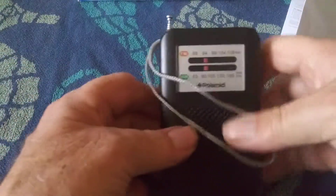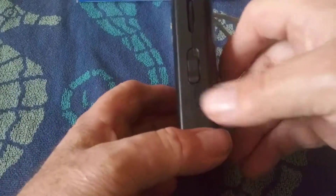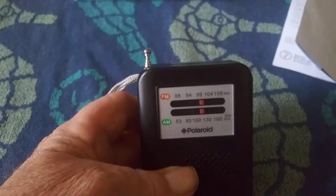Here it is, in this little blister tray. I'd say it's about three or four inches tall, maybe about an inch thick. Got your antenna over here. On this side you've got — let's see — I think that's the volume, and your earphone jack. And then over here you've got your tuner and your on/off AM FM switch. Kind of lightweight.